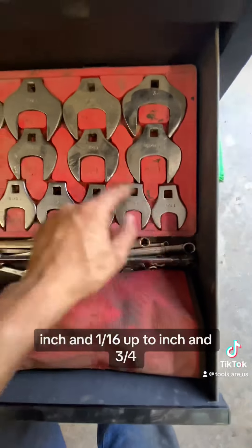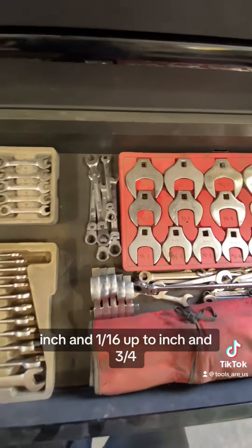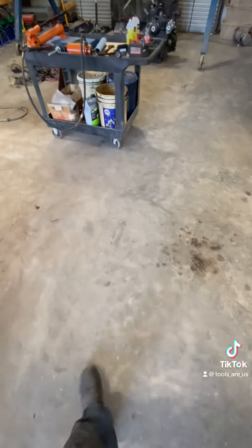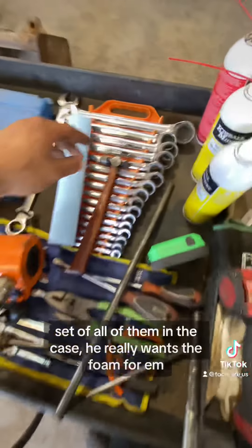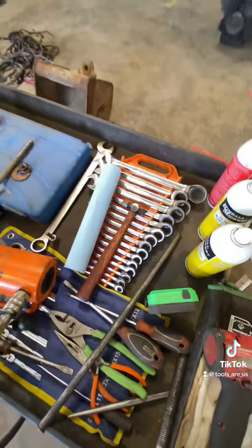Large crow's foot wrenches, inch-and-sixteenths up to inch-and-three-quarters. He likes the Gear Wrench inch wrenches — he just got the new set of all of them in the case. The inch stuff is pretty nice, I will say, though their warranty process is just a pain.